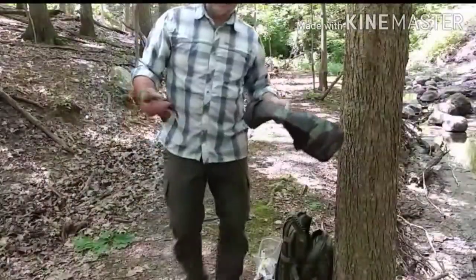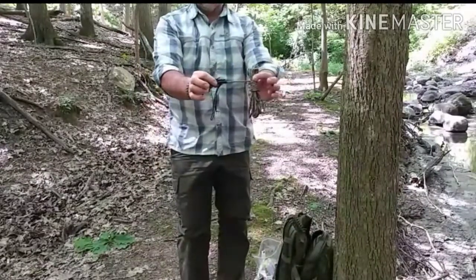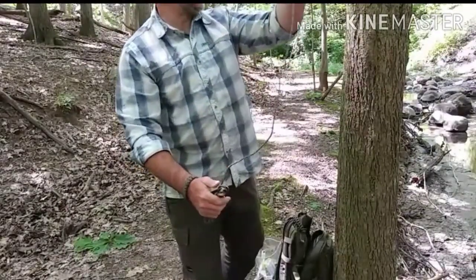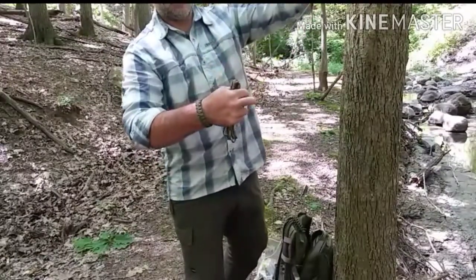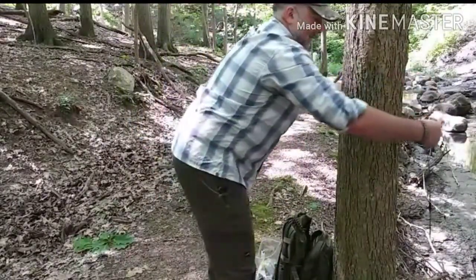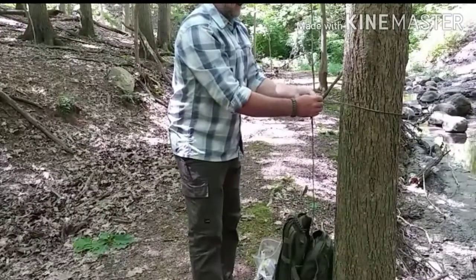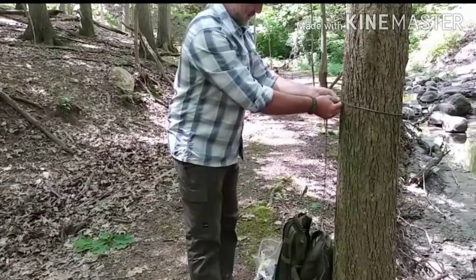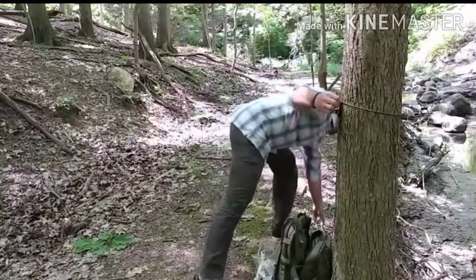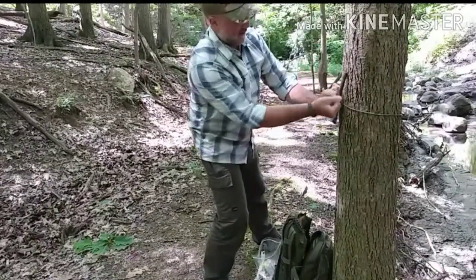If you guys remember from the quick deploy ridgeline kit video, the first thing you're going to do is grab your ridgeline kit — you have your bowline that we tied. Pull out a little bit of slack for how much you're going to need for going around a tree, and pull your prusiks down so they don't get in the way of your initial wrap around the tree. Set it for how high you want it. I'm using a smaller tarp so I'm going to go a little bit lower, but I still want room to sit up and lay down without issues. Find a stick — conveniently I have one close by — and go ahead and pull that tight.